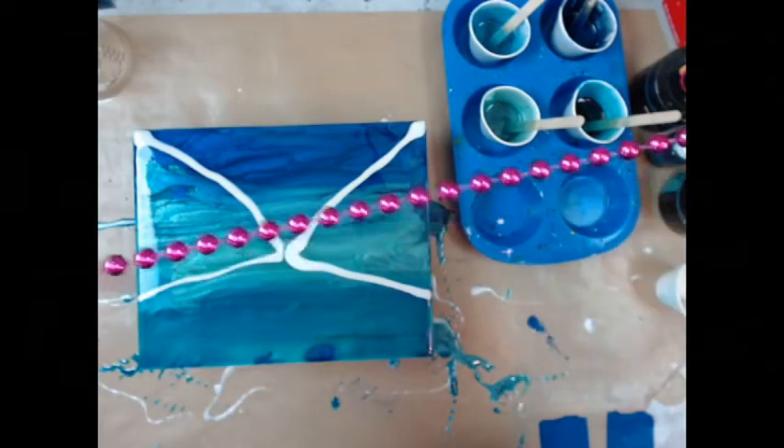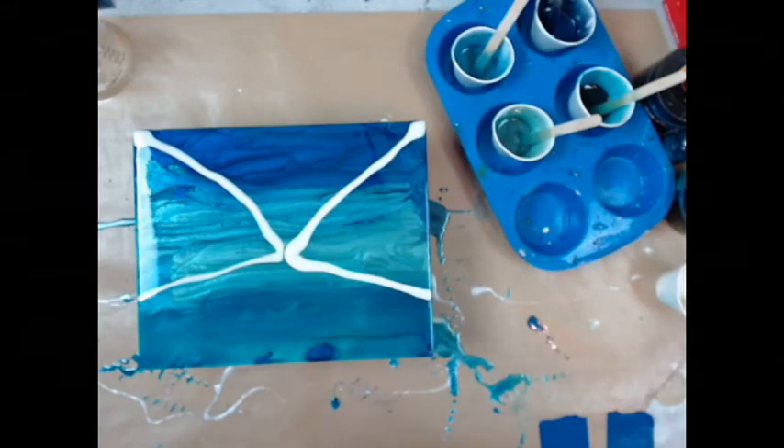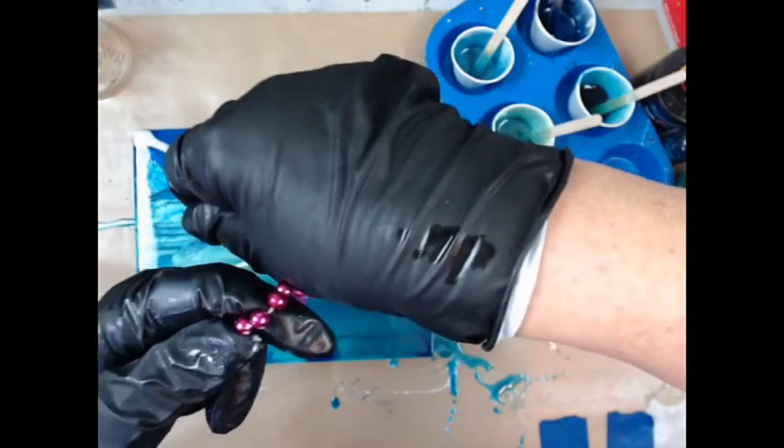This is just a chain. Some people call them Mardi Gras beads, but they're just sold in the dollar store in the party section, where you can buy them as little party favors for a kid's party.